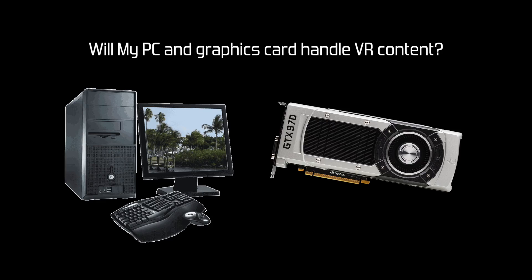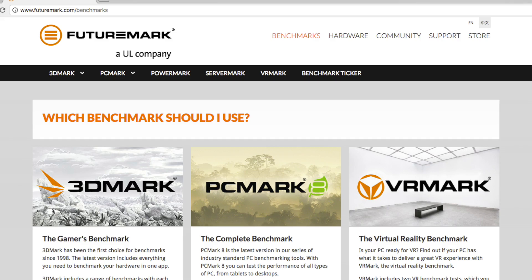So you have a PC and you're thinking about buying an HTC Vive or Oculus Rift virtual reality headset? The first question you need to ask yourself is, will my PC and graphics card handle VR content? You'll need to know if your PC is VR ready because performance requirements for VR games and apps can be much higher than 2D desktop apps. FutureMark, a company well known and respected for graphics benchmarking software like 3DMark, has released its full version of their virtual reality benchmarking app VRMark.